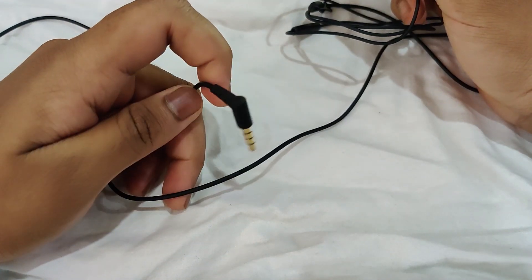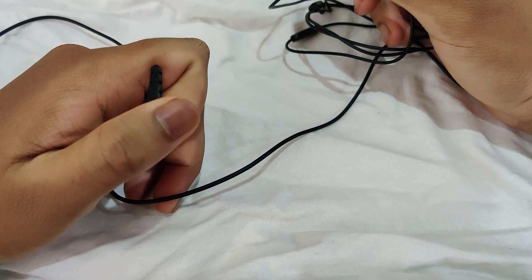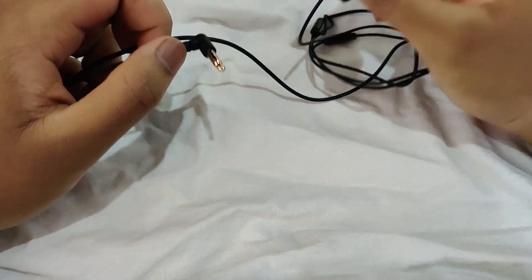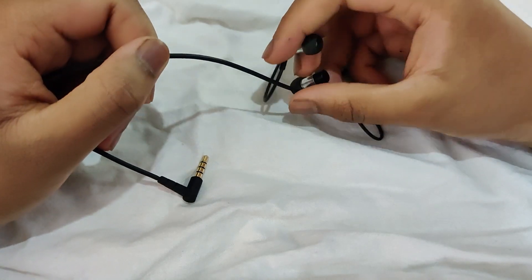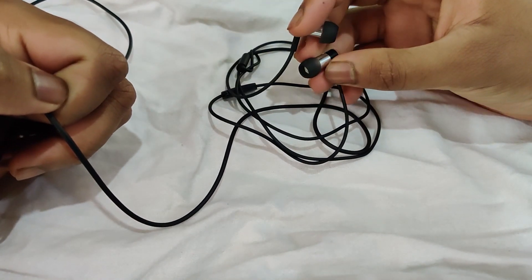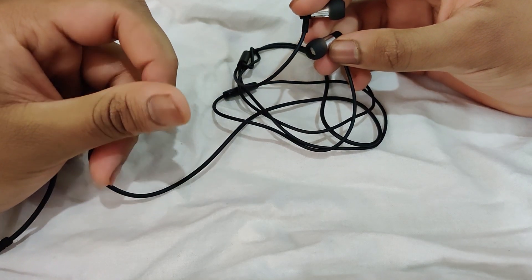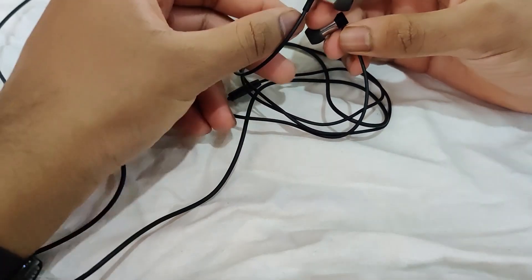The cable is about four feet long — about 1.2 meters in length — and it's made of a nice soft rubber with a non-replaceable cable, so you're stuck with that four feet of length. They're pretty good quality and I'm pretty sure they'll last for a decent while.